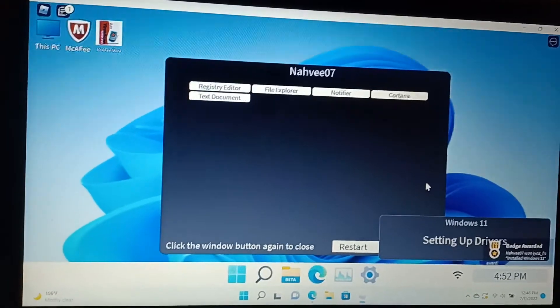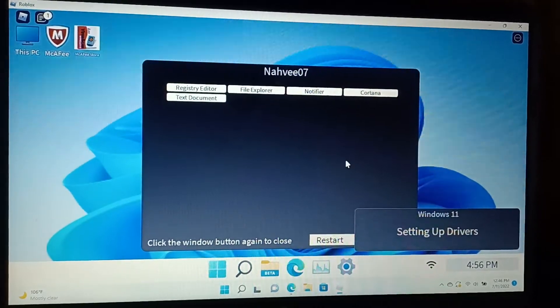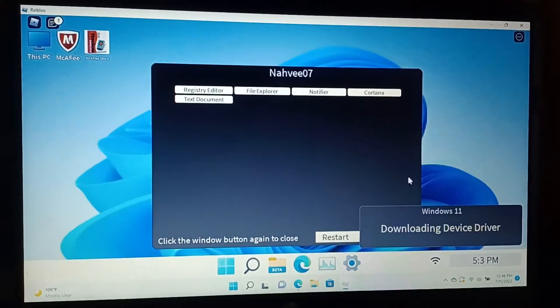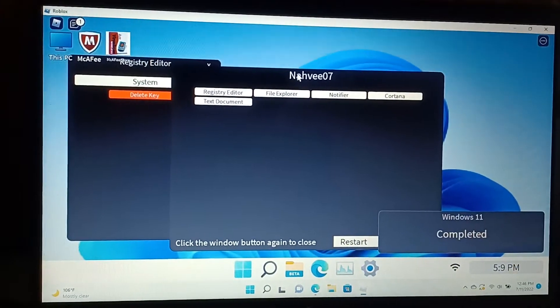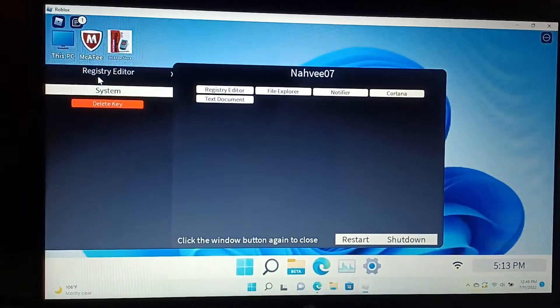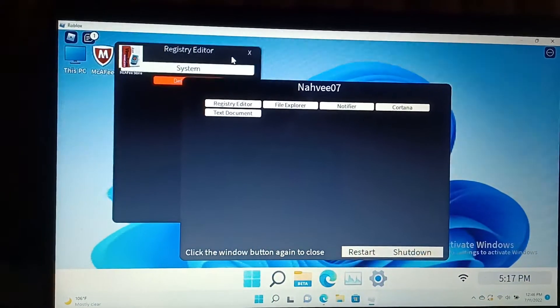Oh, there we go. I have it! I have it! Good. So I want to choose. Oh, I have something already. Yeah. Okay. I have Windows 11 complete. So yeah. I have this on here. So yeah.